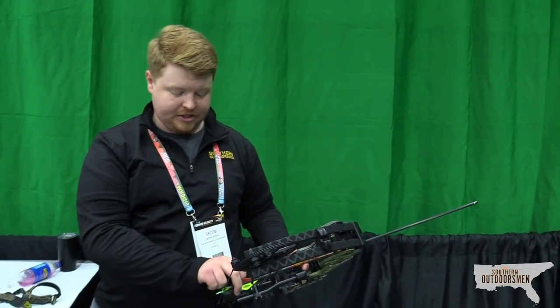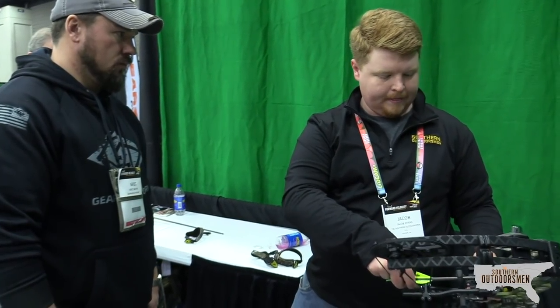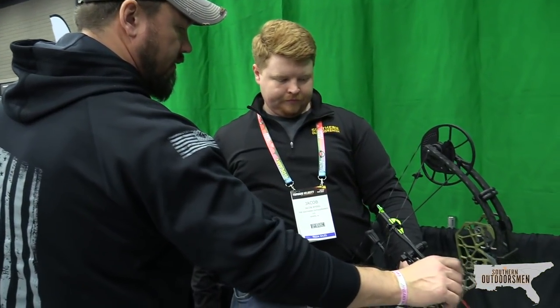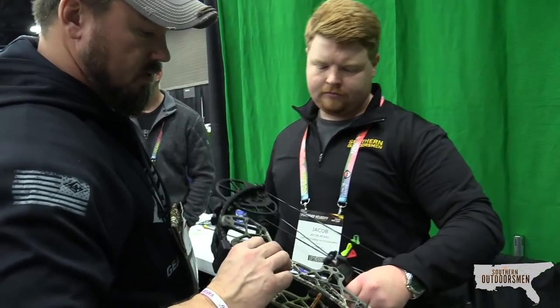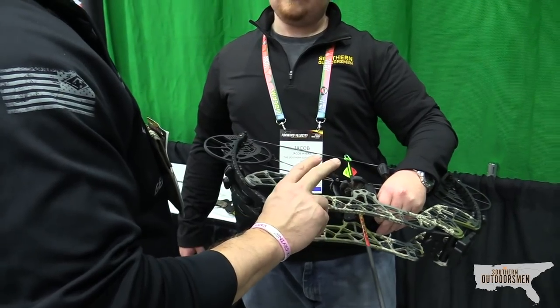Now when it comes to attaching sights and everything, they're mounting right here — it's going to be hanging out right there. Copper John makes a sight that you can reverse and mount it in there. Now here's one cool thing: we have mulling brackets here, and it's the same distance on this side too. So this riser is ambidextrous — right and left-handed.